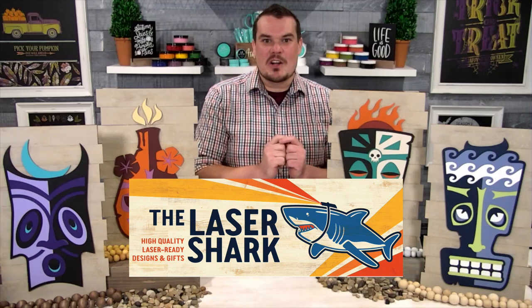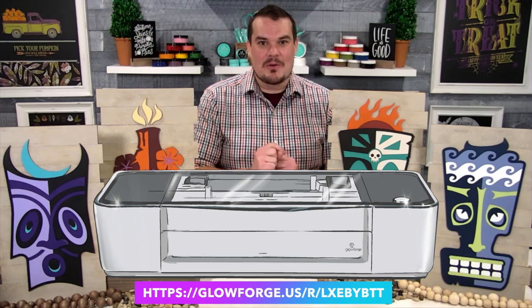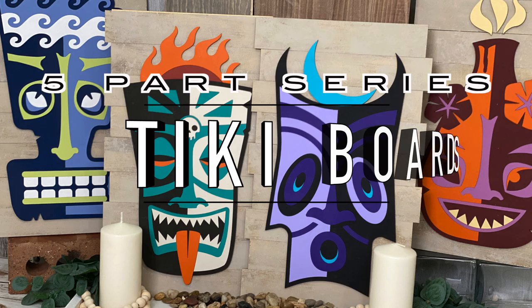The first five videos are going to focus on amazing files that we found with a great partnership with the Lasershark on their Etsy store. We're going to create these beautiful Tiki God board signs and even show you how we made this base. If you love their files, make sure to use our coupon code KenK10 — it's going to give you 10% off everything in their store. And if you find yourself falling in love with the Glowforge, make sure to use the link down below — you can get up to $500 off the Pro machine. So let's dive right in to these videos.